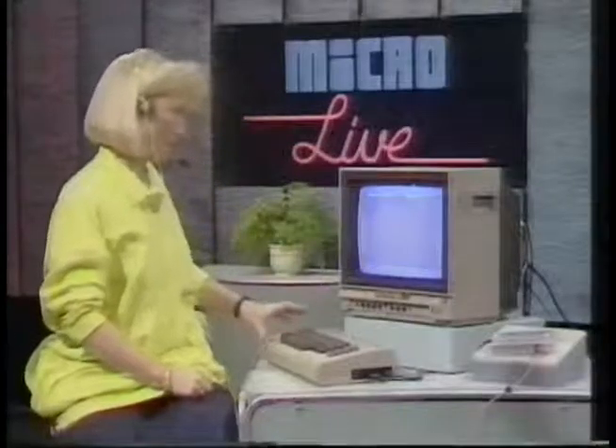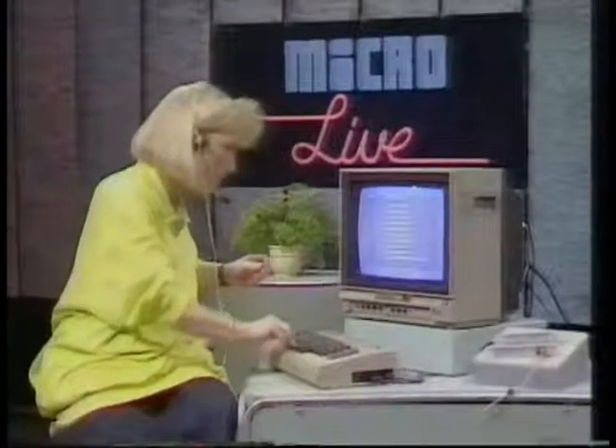Now much cheaper is this device here at £60. It's an add-on for the Commodore 64 called the Anirog Voice Master. And it lets you hum tunes into your micro, and then it reproduces the tune in a variety of instrumental voices and displays the musical notation on the screen. In fact, it does everything except teach you to sing, unfortunately, as you'll hear right now.